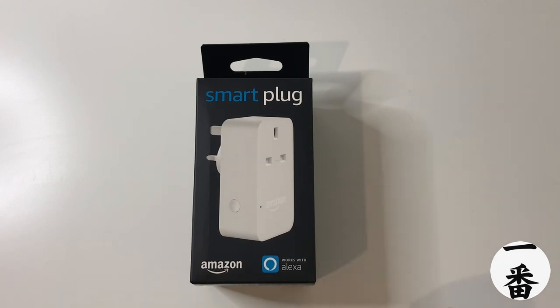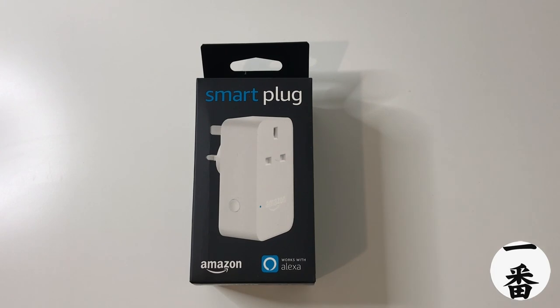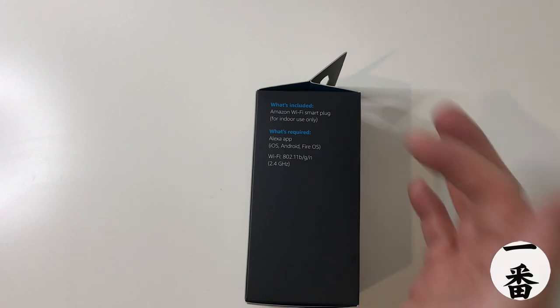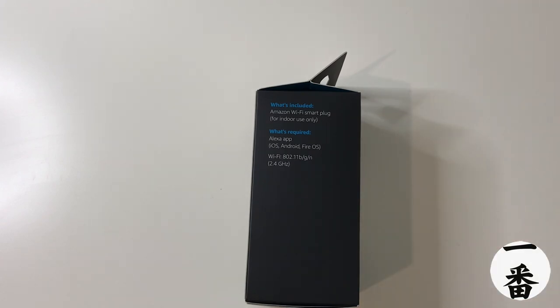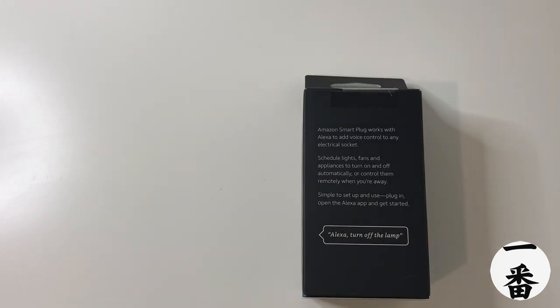Step one, take a look at the front of the box — that's the product there. It says exactly what it is: Amazon, works with Alexa. You know what you're getting. On the side it gives you information — indoor use only, so you can't bang it outside for your outdoor lights. On the back it tells you things you can do: it's a smart plug that adds voice control to any socket. You can schedule your lights, fans, appliances — anything you like.